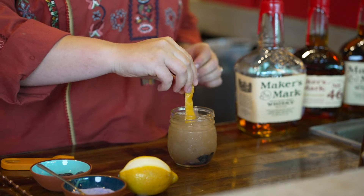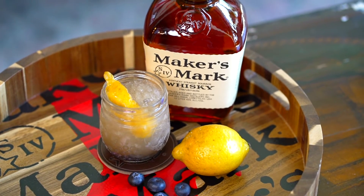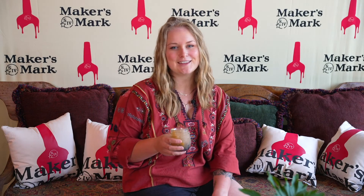We're going to squeeze this over the top, which releases the oils — and that's the Bluesberry Bourbon Smash. I'm Hannah. Thank you so much for watching. That's Remarkable.